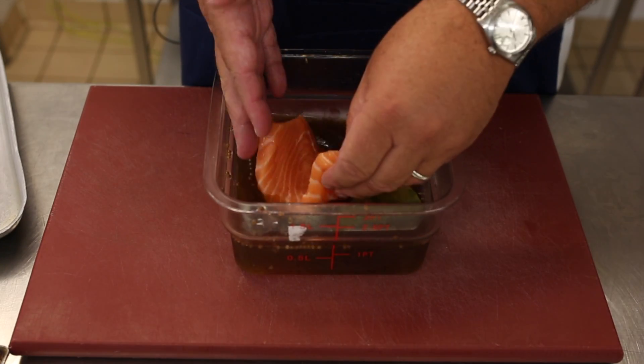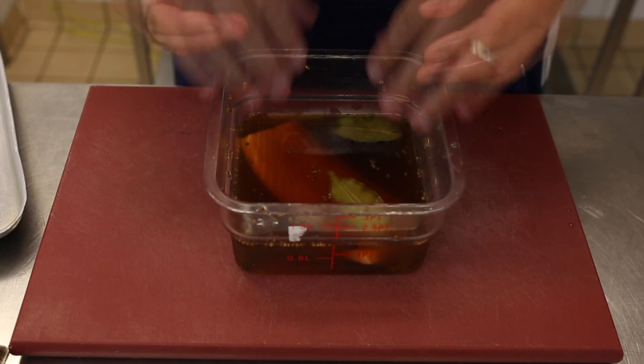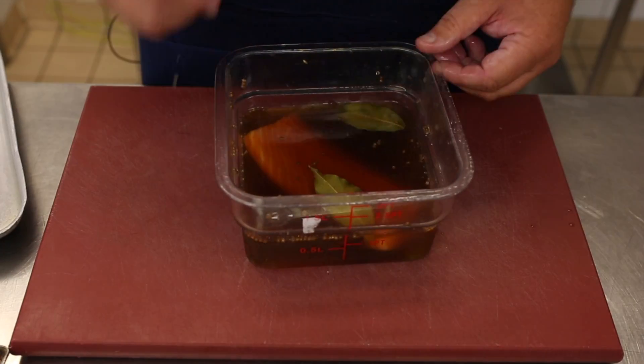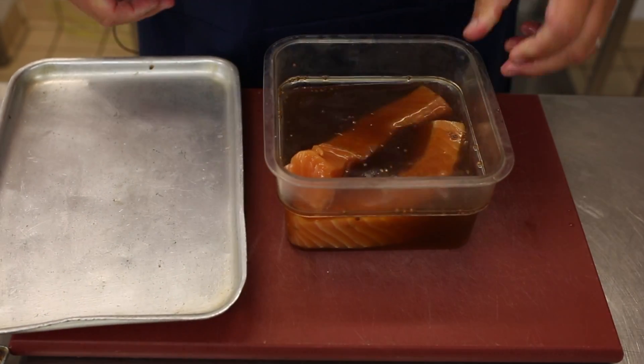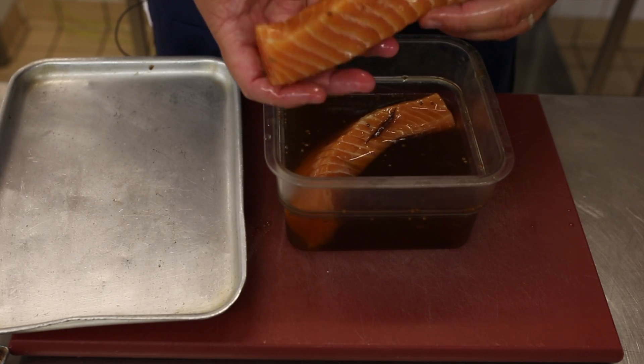We're going to put the salmon in the brine and allow it to brine for 12 to 18 hours — overnight is good. We then take it out the next morning. At this stage we have our salmon which has now been in the brine for 18 hours.